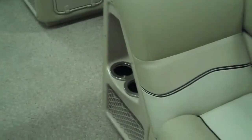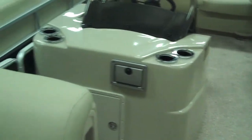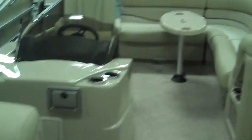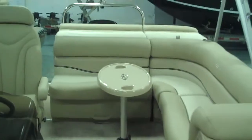Entertaining on this boat is easy. You're going to have cup holders everywhere — three right there, a couple in the table, four right there on the helm station, another three right there — cup holders everywhere. People are going to be having their drinks and enjoying the pontoon, and Harris has done a great job of building that in.